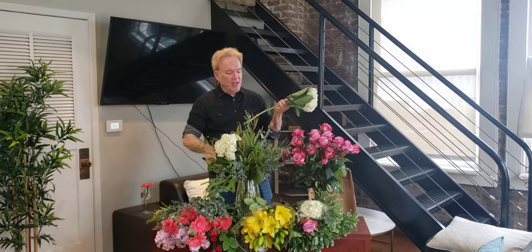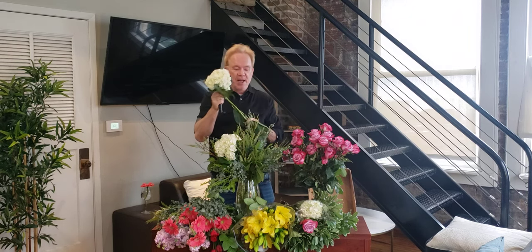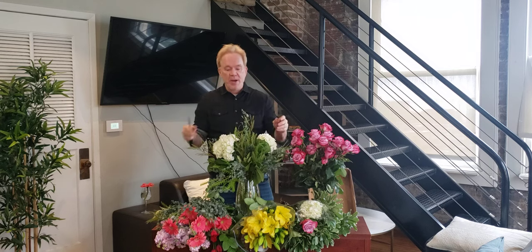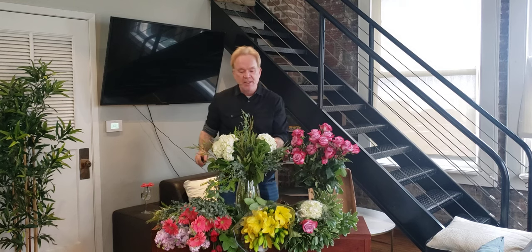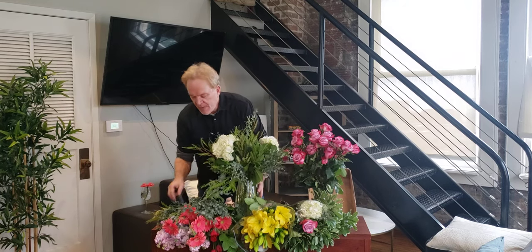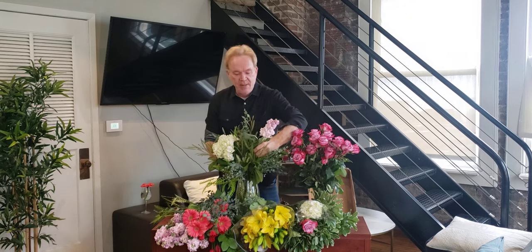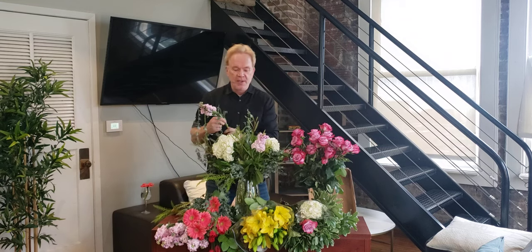I'm going to drop in a couple of hydrangeas. The important thing is they float right on top of your greenery. The secret to hydrangeas, by the way, is alum powder — A-L-U-M. They're famous for collapsing. When you get your alum powder, put your hydrangeas in alum water — pour the powder in the water and let them sit for about an hour, then pull them out. That'll keep them lasting for weeks. We have some beautiful stock. We'll put some stock in there, remembering to hit all the decks — upper deck, lower deck, and penthouse.